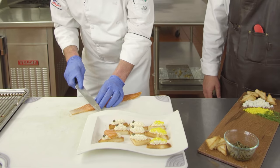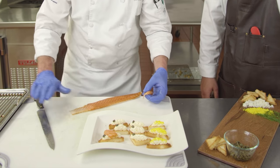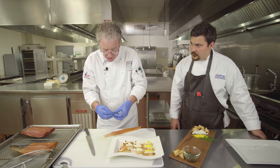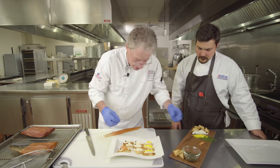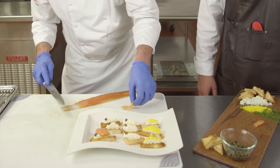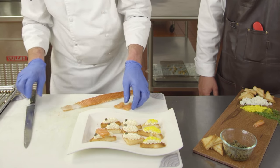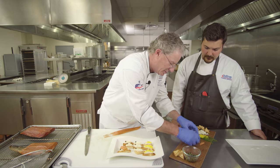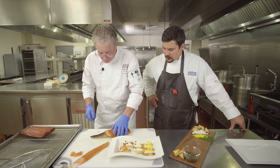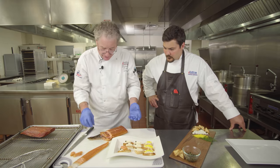To slice the cold smoked salmon, you slice down and then glide along the skin because the skin's still there — that helps to get a beautiful slice. You can roll these up and put them on a platter, or make slices and fold them over for a nice presentation. For the hot smoked salmon, you basically flake it — when you try and slice it, it's not going to be quite as smooth, but you can see how it flakes like a piece of cooked salmon.